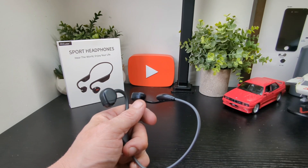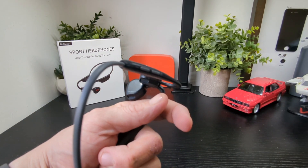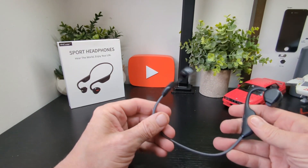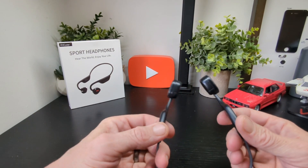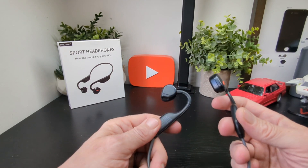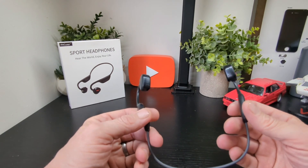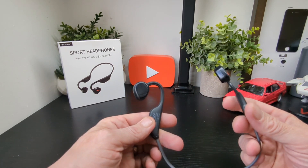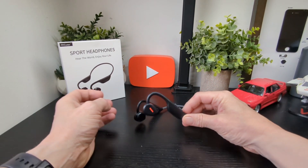I'll put them on and get the song up at full volume so you can hear how loud and how much leakage there is. These are kind of targeted at those going to the gym, jogging, cycling, and all that kind of stuff. The great thing is you can still hear your surroundings — traffic, people coming up behind you — you just need your wits about you, which all bone conduction headsets provide in general. That's it for the ANC Wear Sport headphones — thanks for watching, see you in the next one.